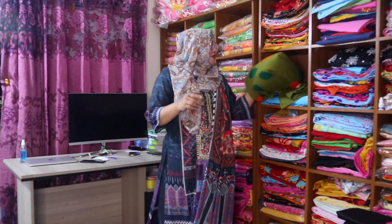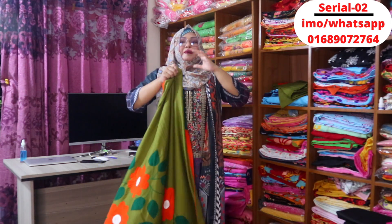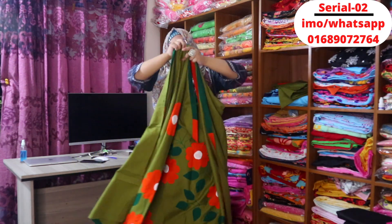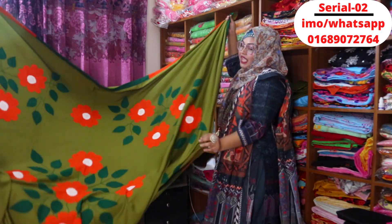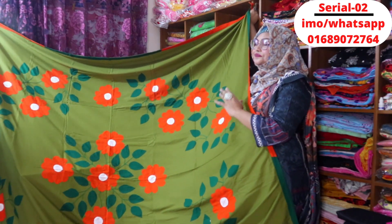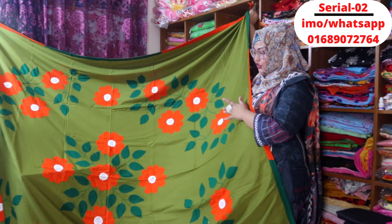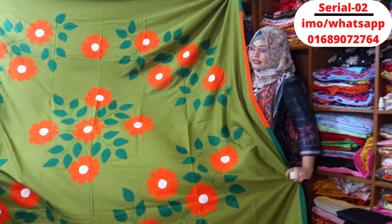We will get the product from the stock. This is a beautiful color which is very full, so the color is very good. This is a beautiful orange color, so this color is very good. It's a very good color.